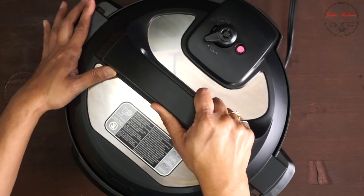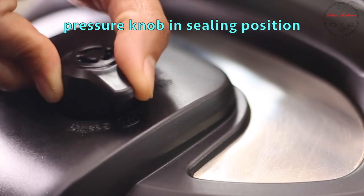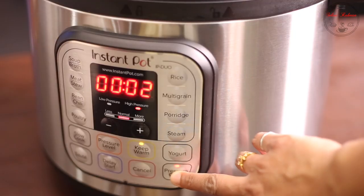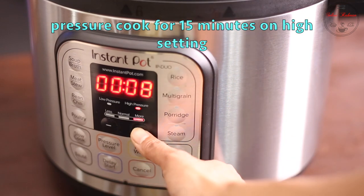ঢাকনা ঠাকে সিকিউরলি ক্লোজ করতে হবে। ভেন্টিং নপ টাকে অবশ্যই সিলিং পজিশনে দিতে হবে এবং তার প্রেশার কুক অপশনে হাই প্রেশারেদ দিয়ে পনির মিনিটে জন্য আমি বসিয়ে দিলাম।